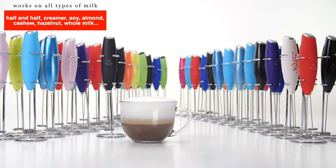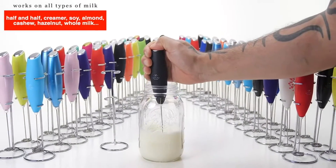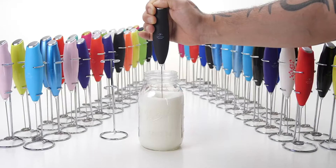Half and half, creamer, soy milk, almond, cashew or hazelnut milk, whole milk, and other dairy such as butter or cream.